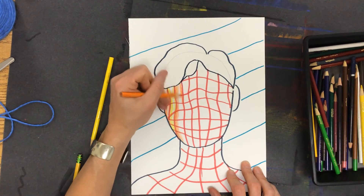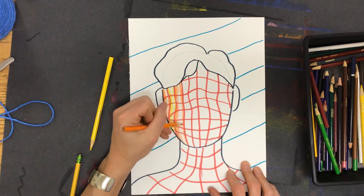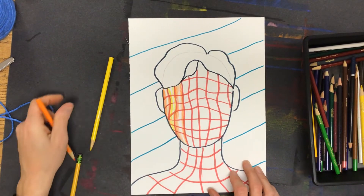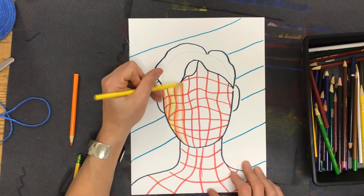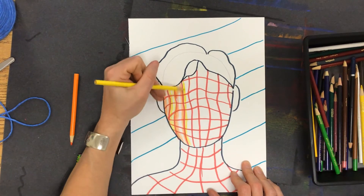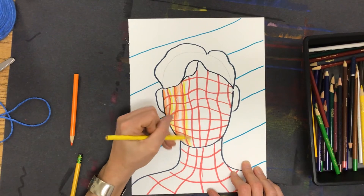You notice I'm fading it away — that fading effect is called blending. Some people also call this shading. Blending is when you get two colors to mingle together so you can't really tell the difference — where does it become white, where does it become orange? It's hard to tell where it stops and starts. I'm fading the yellow away to white so it gets hard to tell where the yellow stops.